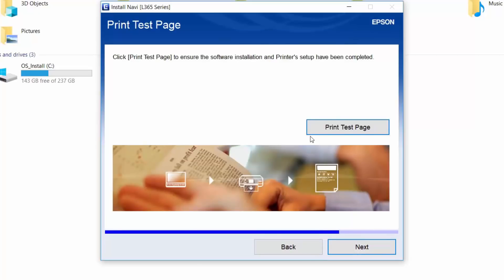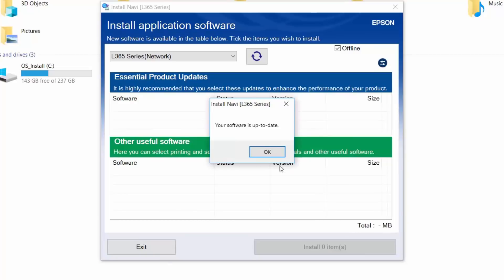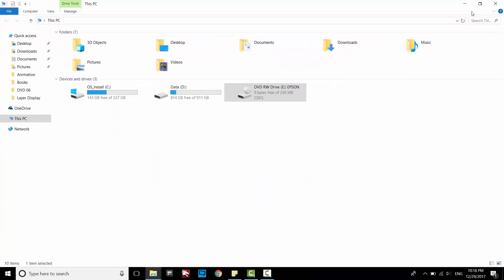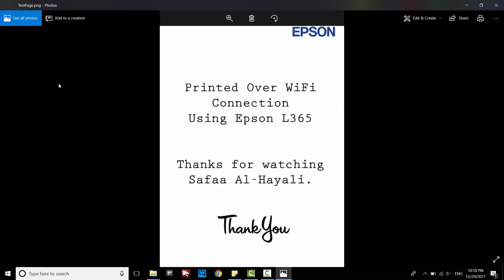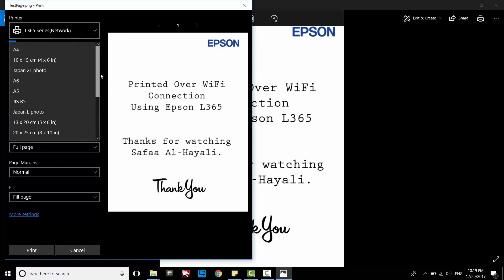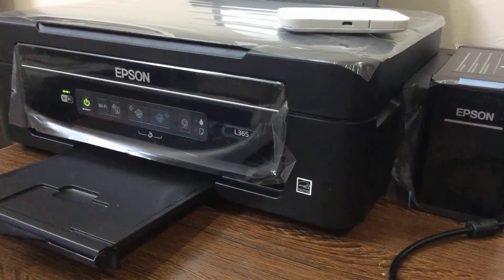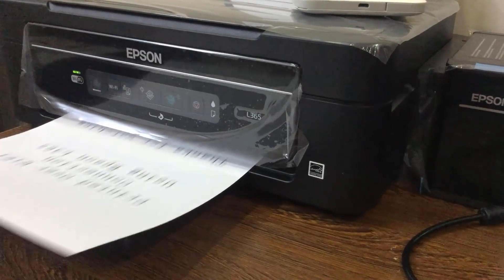You are free to print a test page, but I'll print my own special test page. Click Finish. I have a picture I've already created to use as a test page — let's try to print it. Click on the Print button. As you can see, the printer is available over the network. Adjust the printing properties and click Print.